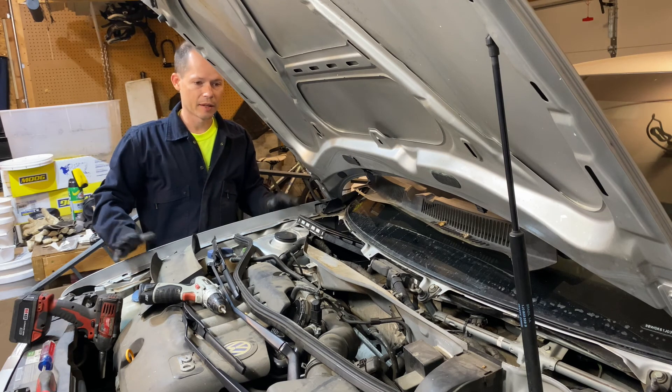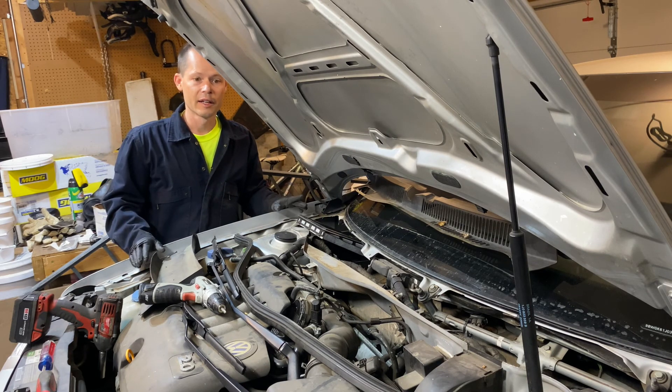That's about it everybody. I'm gonna put everything back together — good luck. I think this is important if you want to make sure your car doesn't rust out in the future.